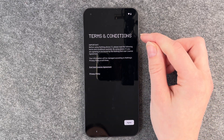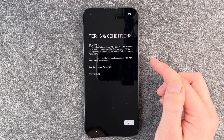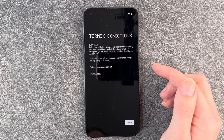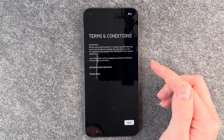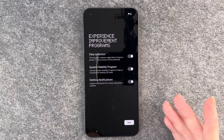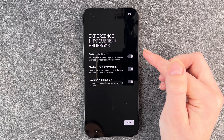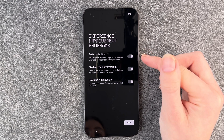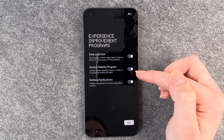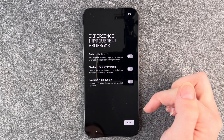Terms and conditions. The writing here looks pretty cool. Important: before using Nothing Phone 1, please read the following terms and conditions carefully. By using Phone 1 you are agreeing to be bound by the Nothing end user license agreement. Your information will be managed according to Nothing's privacy policy at all times. I'm not going to read through them right now — I'll say agree, otherwise we can't use the phone. Experience improvement programs: data collection collects usage data to improve Phone 1, system stability program helps troubleshoot Nothing OS faster, and Nothing notifications enable surveys and product updates. These are all options you can enable or disable.